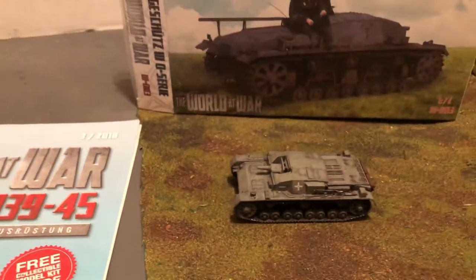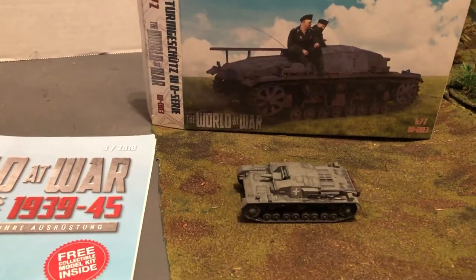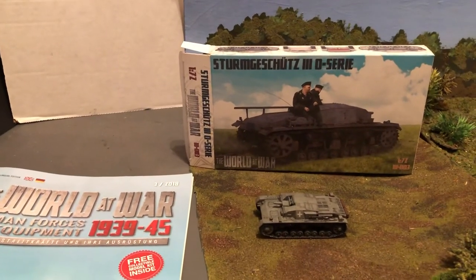All right then, let's take a look at the World at War IBG model — early Sturmgeschütz. Till next time, thank you.